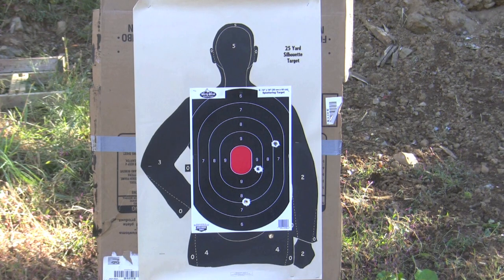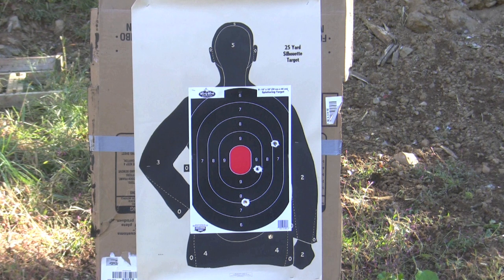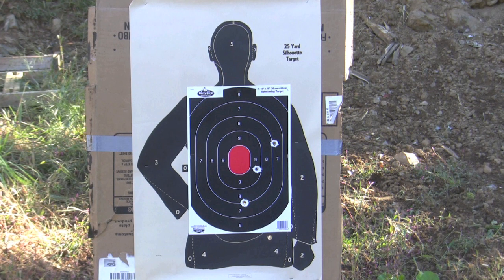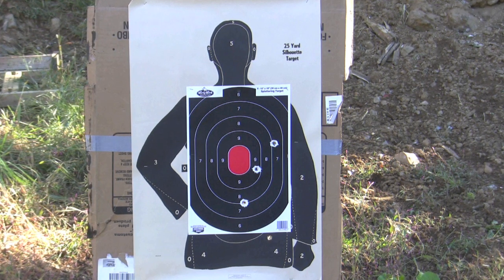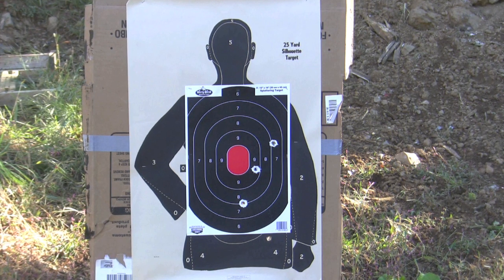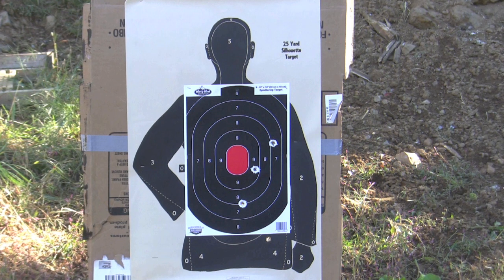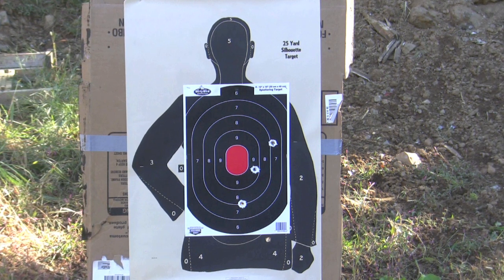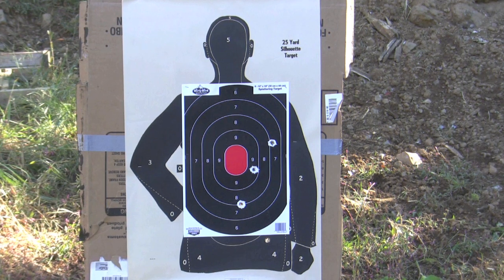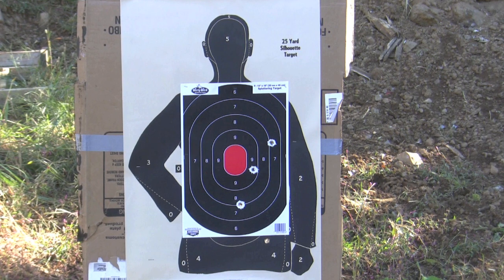Out of 5 shots, we put 3 of them in the kill zone for sure. There's one just below the kill zone in Paper Pete's hip, and another one below the level of the paper that probably would have taken him out just above the kneecaps. Not too bad for a way undersized ball. From what I'm told by experienced paper cartridge shooters, about a 65 caliber ball is ideal instead of the 60 caliber that I used. But even with the 60 caliber, at 50 yards we were putting them on target.